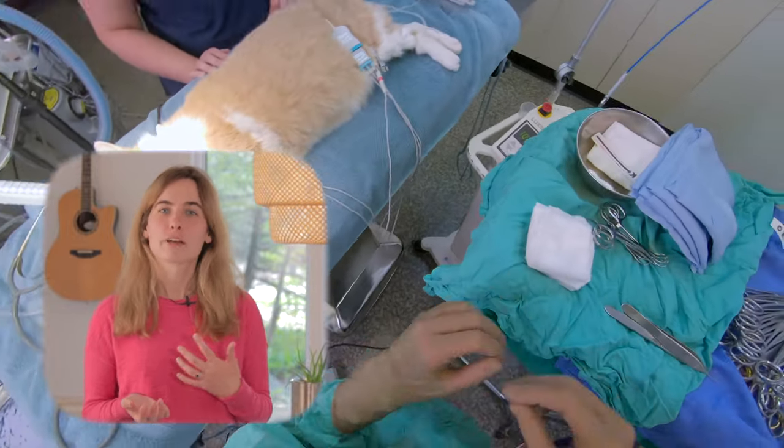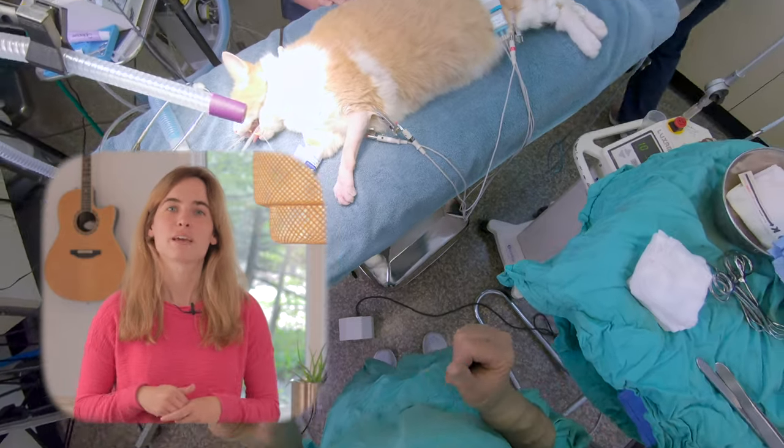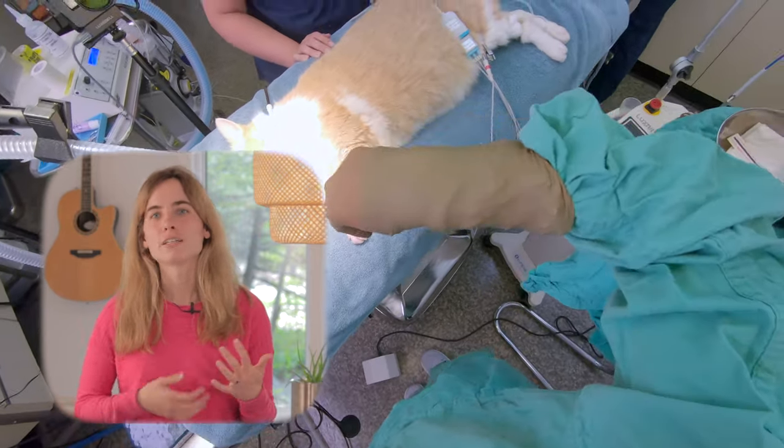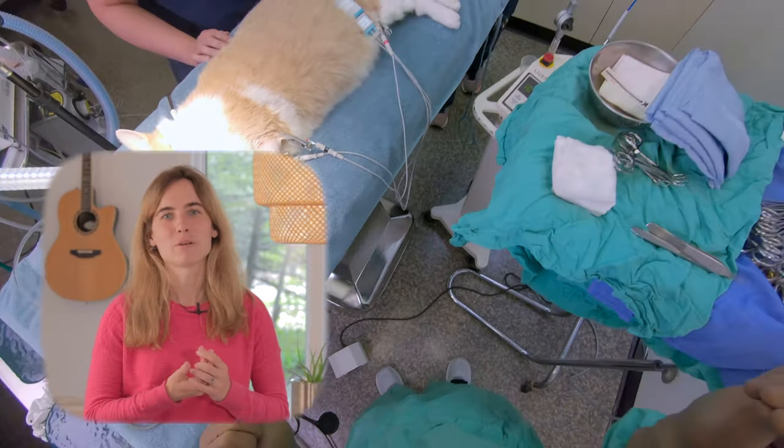When I walk into the surgery room, a lot of people think that I'm focused only on the pet on the table and the incision that I'm making, when in actuality I'm surrounded by a whole ecosystem of colleagues, tools, and different equipment that's all working cohesively in order to make the surgery a success.